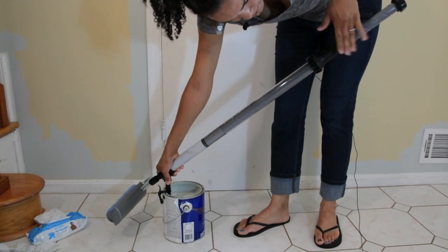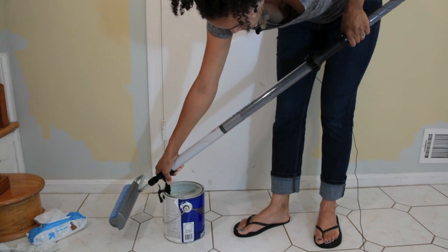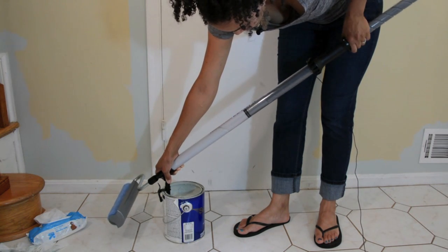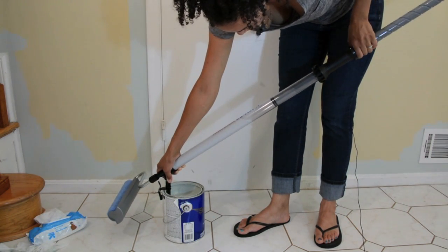All I'm doing is using my left hand to twist, and when I twist it's sucking that paint directly up into the tube. I'm going to keep going until it won't allow me to suck up any more paint. And that's a lot of paint.